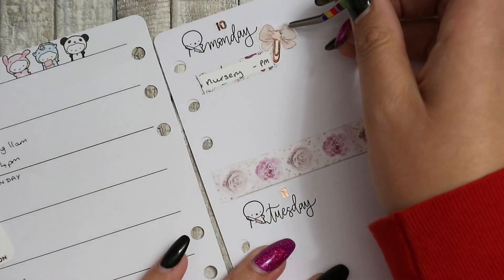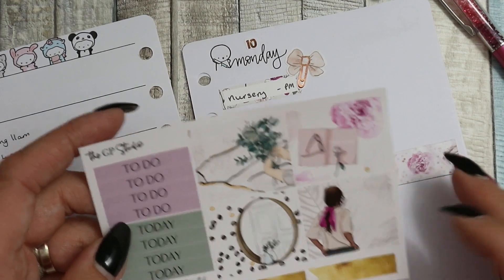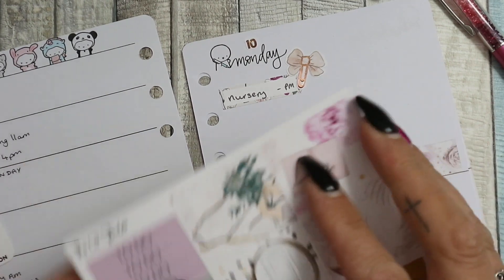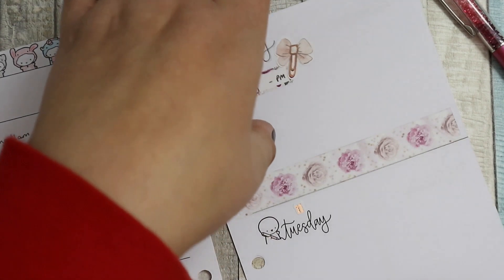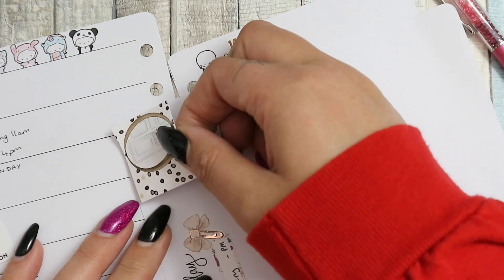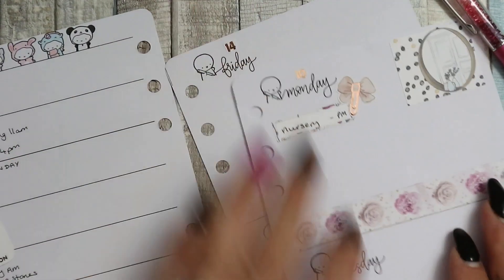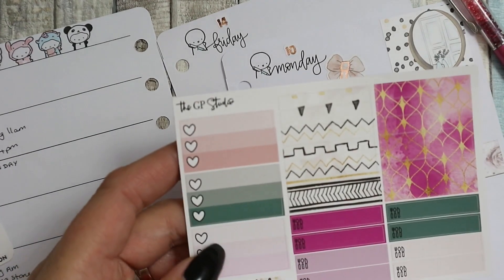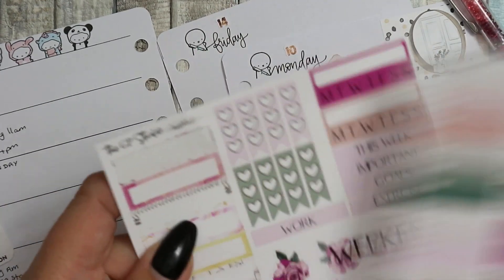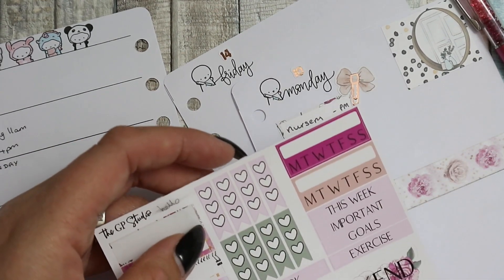I'm going to try not to overload my deco. The to-dos are just little mini checklists - I'm going to use these because I don't want to have to write on them in permanent marker. There are to-do headers. These peel up really nicely. I'm going to put a to-do header down, though the only problem with these headers is I feel like I'm putting them on and they won't be straight because there's no box to butt up against. Close enough - when it's in my planner the straightness doesn't bother me that much.